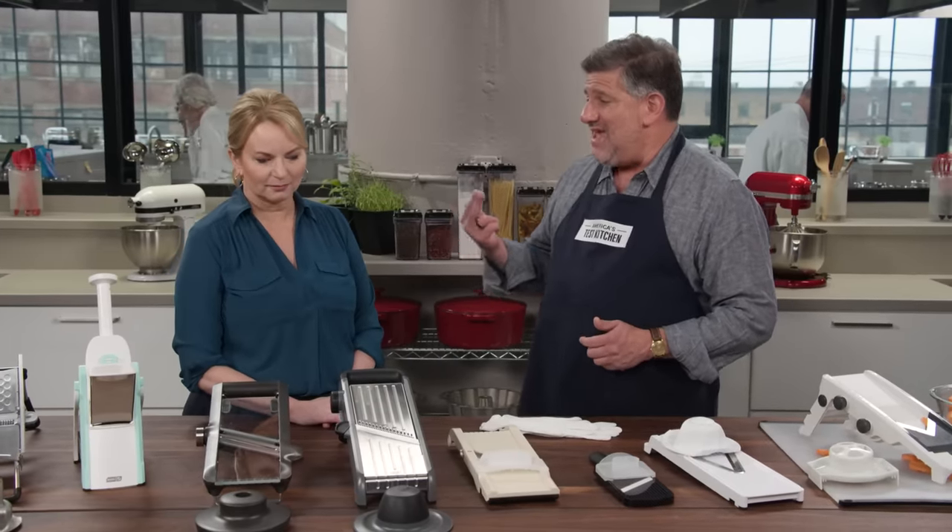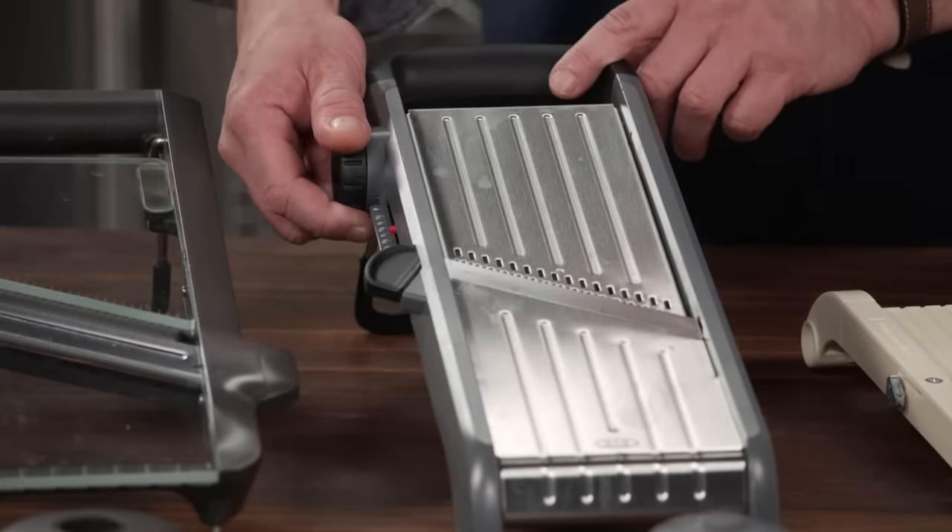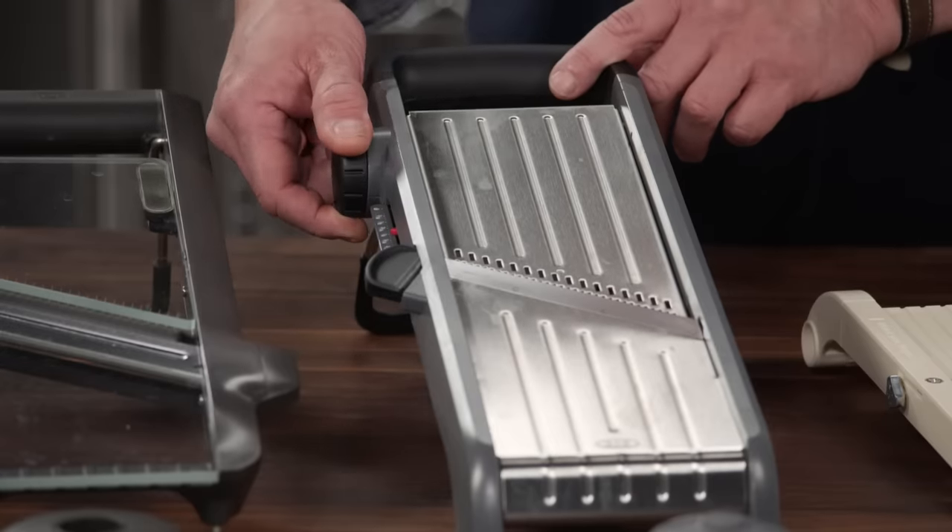Let's also talk about adjustability. You want to be able to make slices ranging from potato chip thin to eggplant parm thick. The widest range in this lineup was half a millimeter to nine and a half millimeters, which was great — that had all the adjustability testers wanted. Testers also liked being able to dial in the exact thickness. This model in front of you has a dial clearly marked with different thicknesses, which is a much easier and more precise way to set your slice thickness.